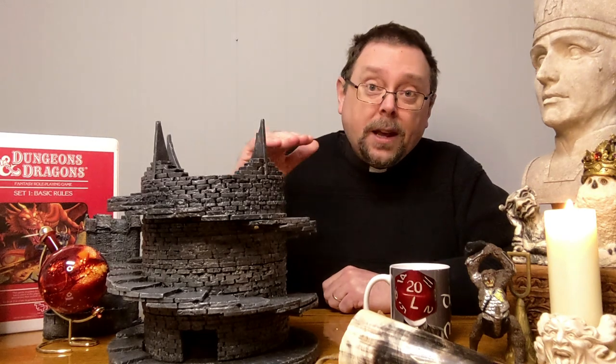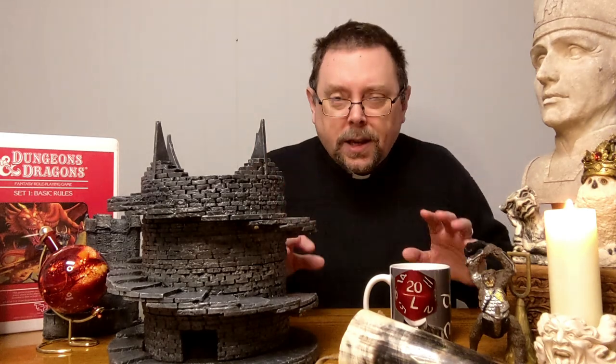It's made of layers of foam core, the kind that you can peel the paper off of. My apologies to anyone outside of North America — that'll be harder to find. But that's what it's made out of, and it's just stacked up. You cut it out in a sort of a keyhole shape — never mind, you can look at the video.